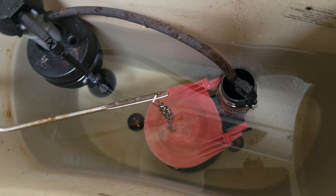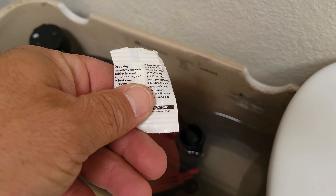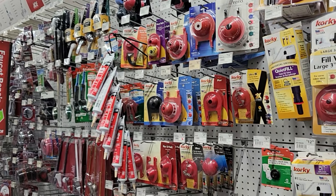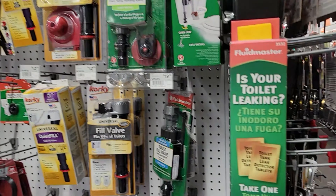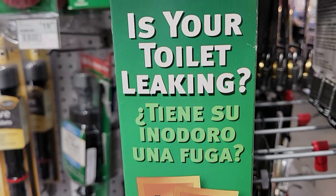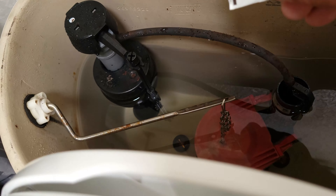This toilet has a different flapper. It's got a flapper that's just a rubber flapper, and the way we're going to test this is we're going to use a dye tablet. I got this dye tablet over at my local Ace Hardware. I went to the toilet section, and there they had a section where the tablets were free — you could just take one. This is perfect because now I can test my toilet with this tablet.